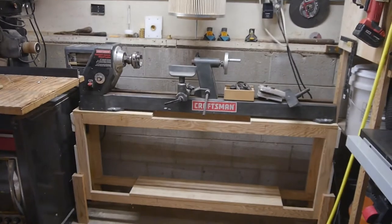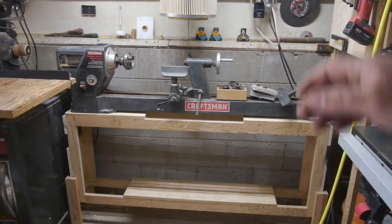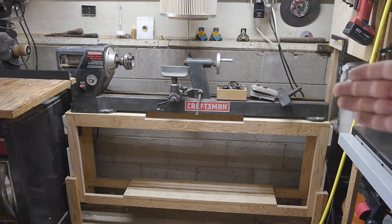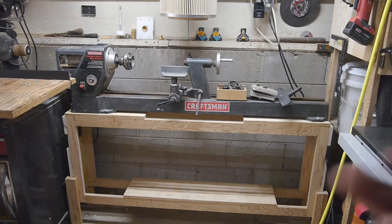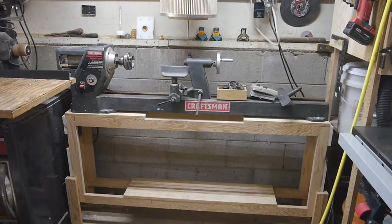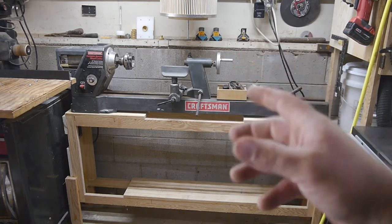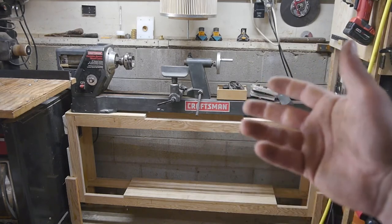Right here — this has been bothering me for a while. This is a two horsepower — which I doubt — 400 to 2000 RPM variable speed Craftsman lathe. I don't do any outboard turning on it, I just do insert handles. It excels at making crappy things less crappy. You could take a mediocre piece of wood and make something interesting, then give it to someone and have them throw it away for Christmas.